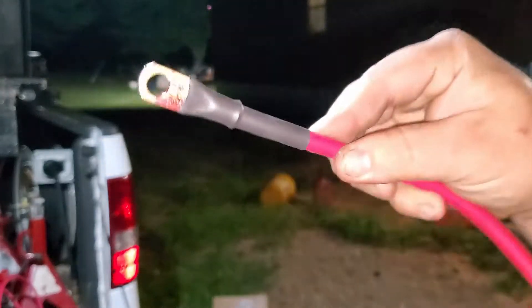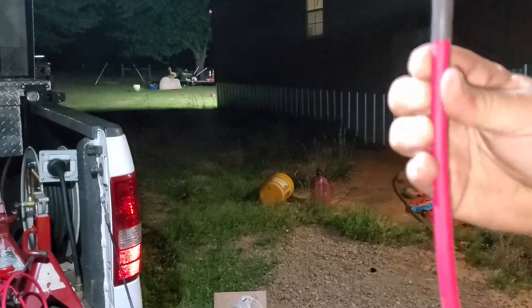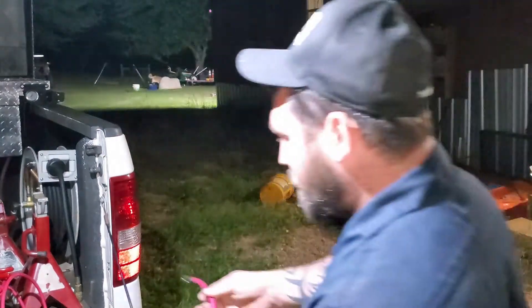Now you have a really nice, clean, professional looking battery cable. That's pretty much it for this video — just a quick how-to. He's out here enjoying the cooler weather tonight. If you guys would like to subscribe if you haven't already, you can check out some of our other how-to videos. Thanks for watching — see you next time.